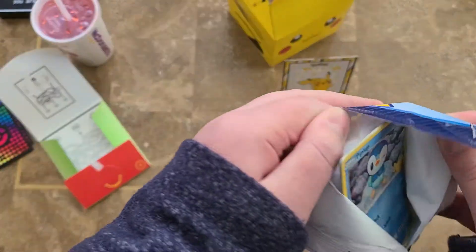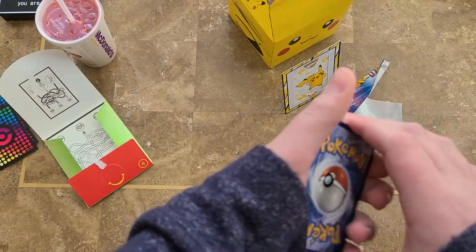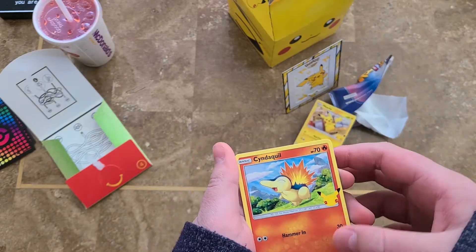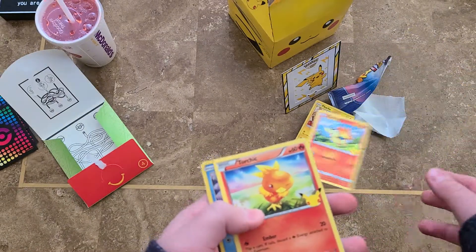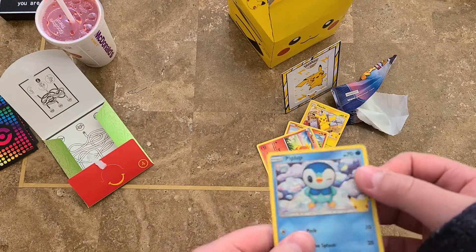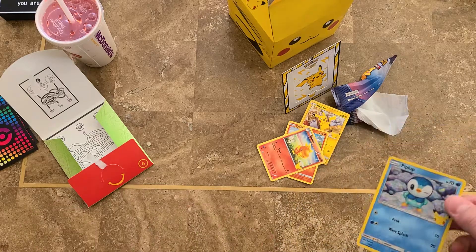Let's see what we got. I already saw, I'm just going to put this one in the back. We got a Pikachu with the 25th, a Cyndaquil with the 25th, a Torchic with the 25th, and a Holo Piplup with the 25th.